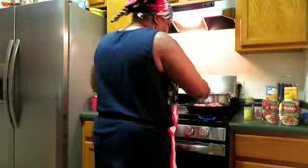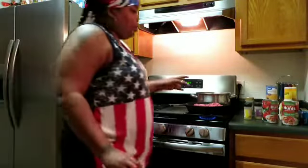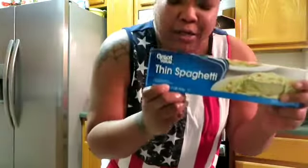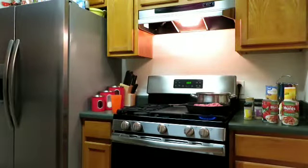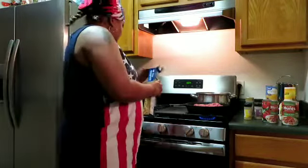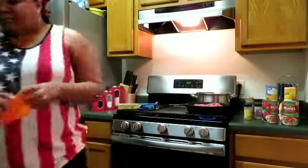I have put the ground meat in the frying pan. It has to get a little dark before you season it. There's nothing wrong with great value, guys — it cooks the same way. We're gonna let that water boil before we put the spaghetti in. Once this thing gets sizzling and that water gets boiling, we're about to have something good up in this kitchen.